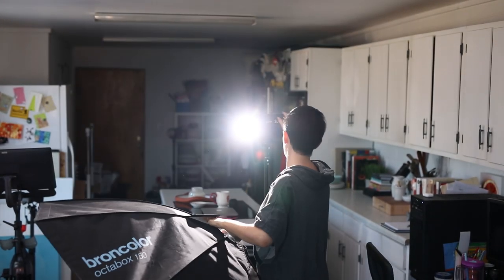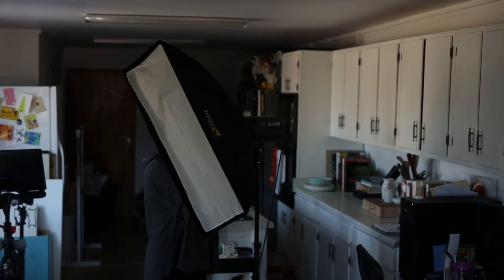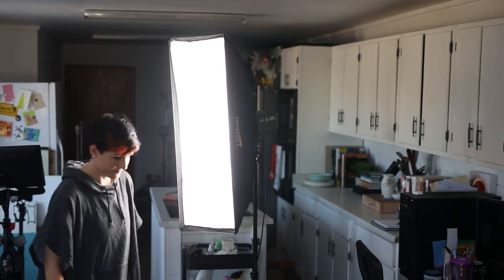One of my favorite things about this light is the ability to shape and manipulate it with a modifier depending on the mood I'm going for. The same softboxes I use with my flashes — all Bowens mount, a pretty standard mount — work on this unit too. If I want something light, airy, and soft, I'll use a 55-inch octagon softbox. Right now I've got a 35-inch square for something more middle of the road, and for something really moody I'd use my 12-by-36 strip softbox.